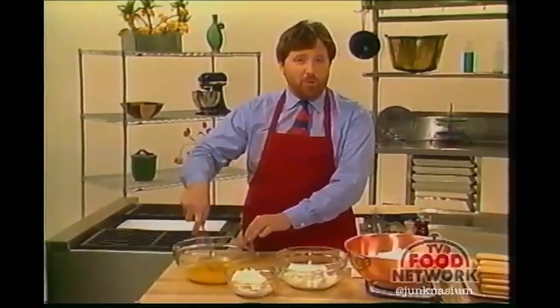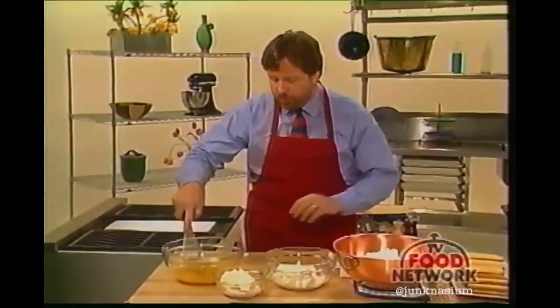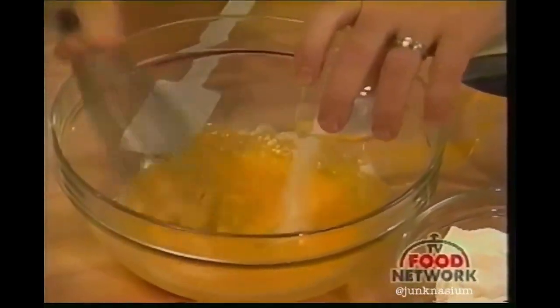I'm going to try to make sure that this is not so heavy that it lays me down. I've got eight egg yolks in this bowl. I've beaten them together well and I'm adding a third of a cup of sugar. Just mix that together until the color is slightly lightened.